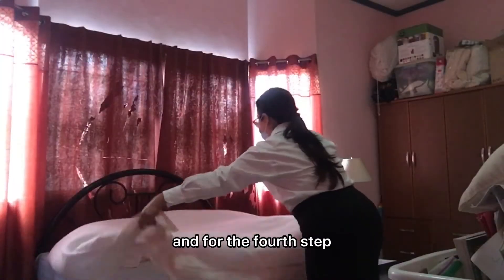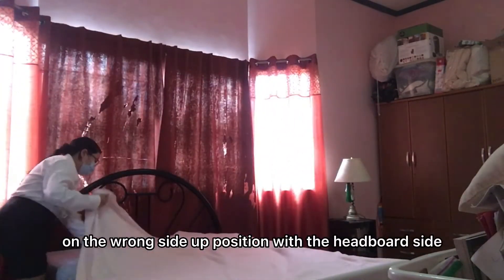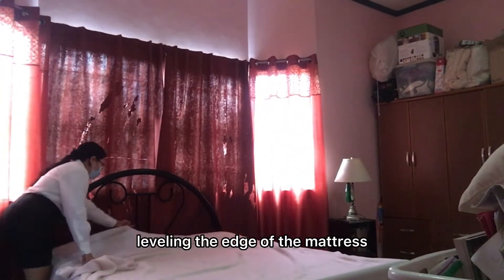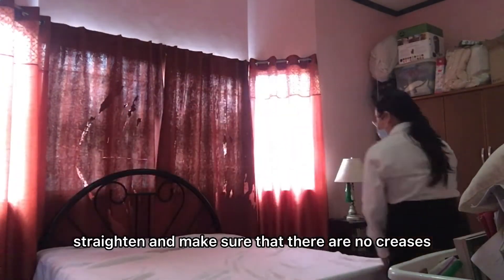And for the fourth step, lay the second flat sheet along the mattress in the wrong side up position with the head forward side leveling the edge of the mattress. Straighten and make sure that there are no creases.